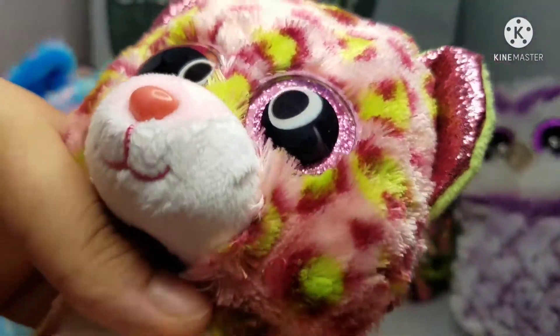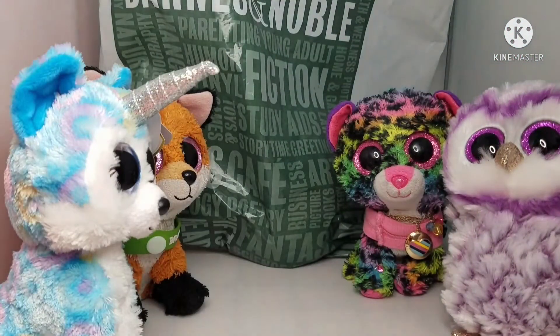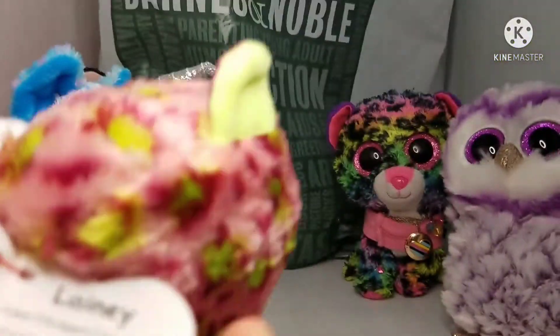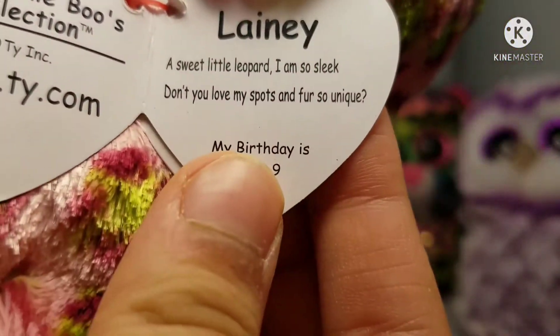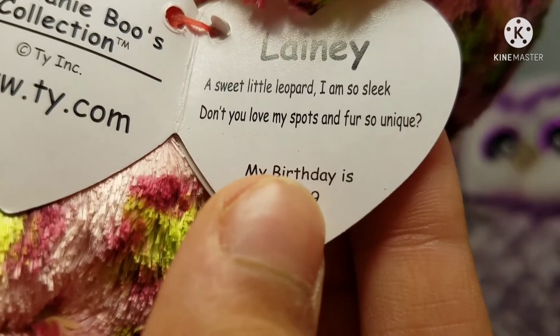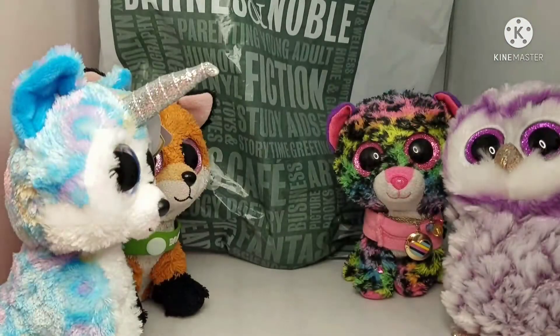I don't even have to say 'glittery' because every Beanie Boo has glittery eyes except for the first couple. Her tag says: 'Lainey — my sweet little leopard, I am so sleek. Don't you love my spots and fur so unique?' Birthday is July 9th.